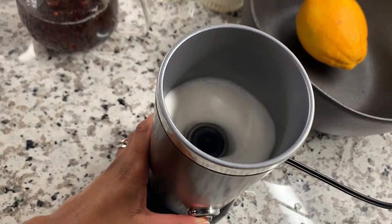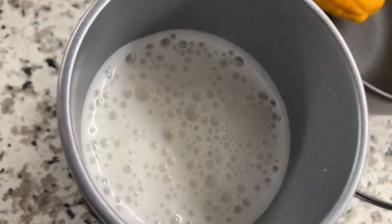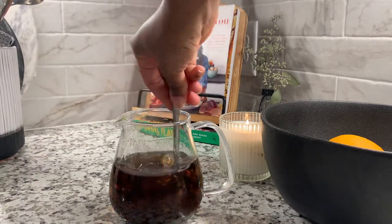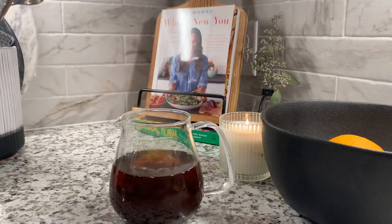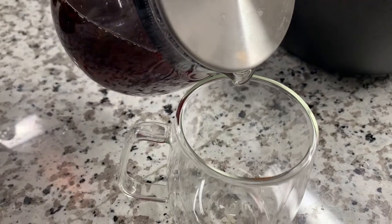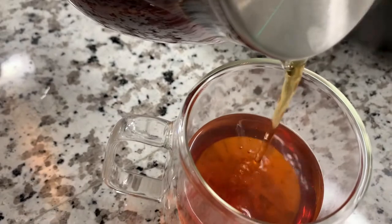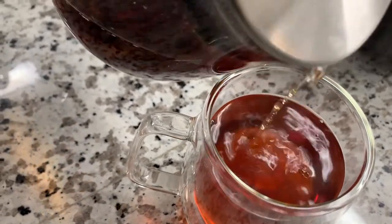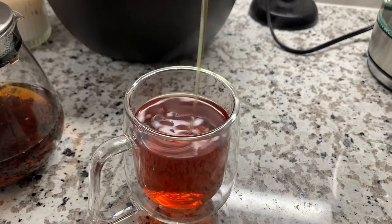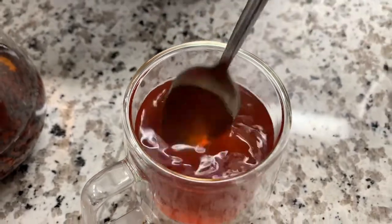Next I add my almond milk to my frother. What I love about this is I just prefer the texture of frothed milk, especially when making tea lattes. Then I just check on my tea and give it a little swirl to make sure that all the flavors are dancing around together — I think that's the best way to describe it. And then you pour. I hope this is making you feel relaxed, because especially when we're making ourselves a cup of tea or coffee in the morning, it should be relaxing.